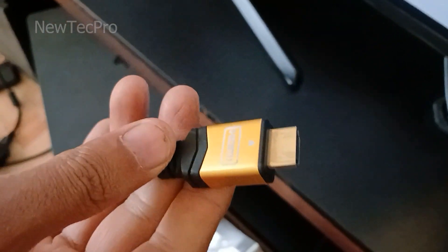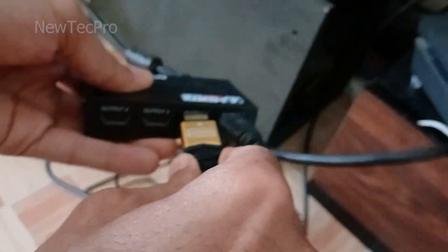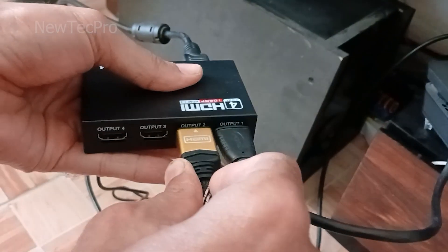Here you can see I connect the HDMI cable to the other connector — Output 2 — for the second TV.